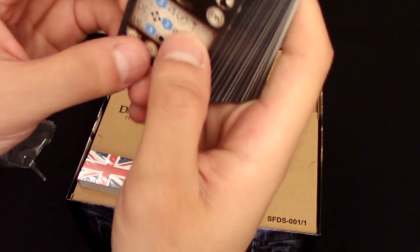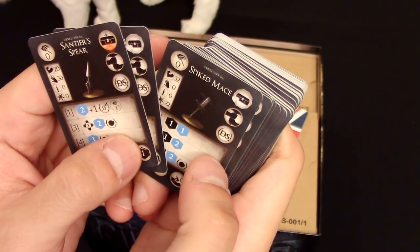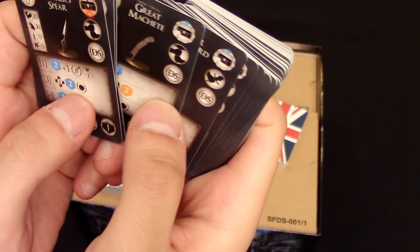And this seems to be all the weapons, which is cool — there's a lot of them, there's a thick deck. There's a great machete in there.